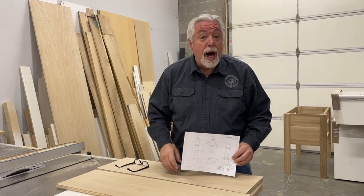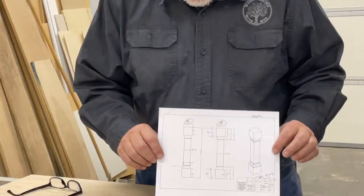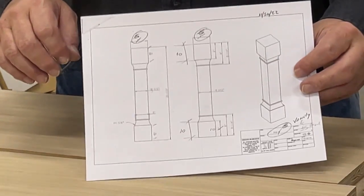Hey, welcome back to Woodworking with Wes. Today's project is building some corner posts for an island for a kitchen. We have been given a drawing by our client that shows us the measurements we have to do. Let's go over it real quick and show you what I have to do.